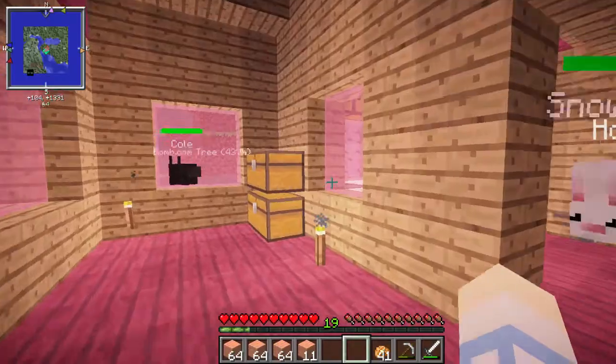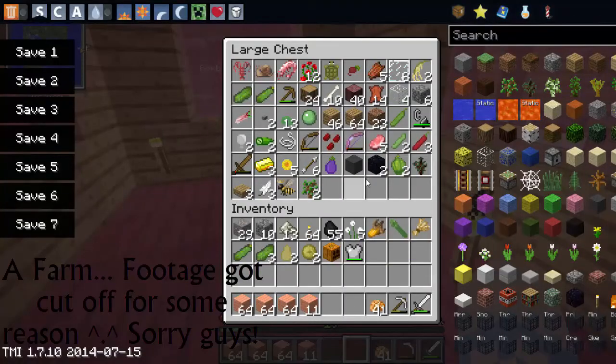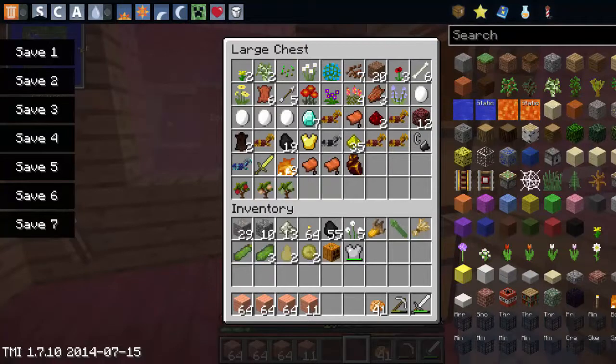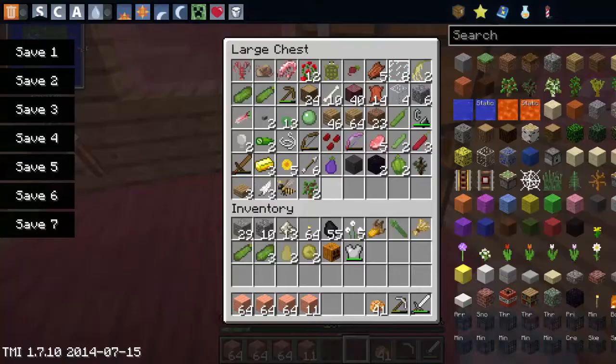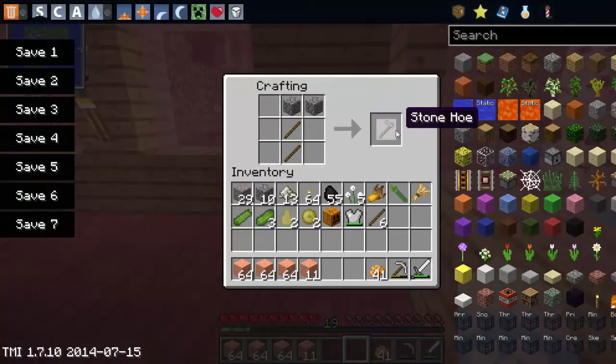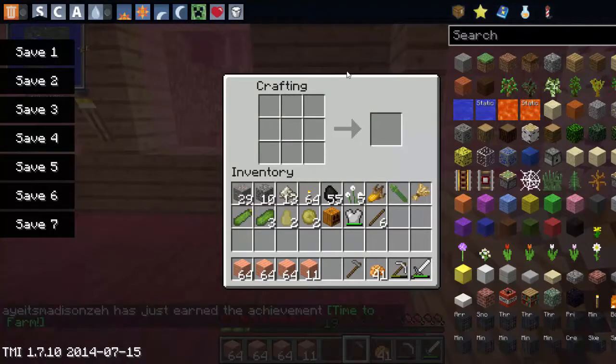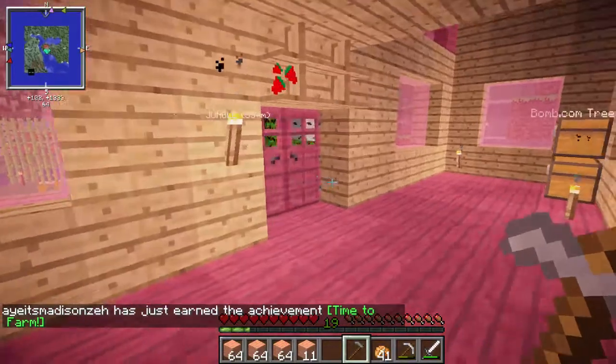So today what I wanted to do is a farm type thing. I want to make a greenhouse, but I don't want to do that because — oh my god, we have light bulbs — stop getting distracted. I don't want to do that because I know it will take forever. So I think I'm just gonna start off with a very small farm, so we should probably make a hoe. We're just making a stone hoe because we're a noob here and we don't have iron or diamond to waste. Time to farm — we just got that achievement. That's pretty cool.